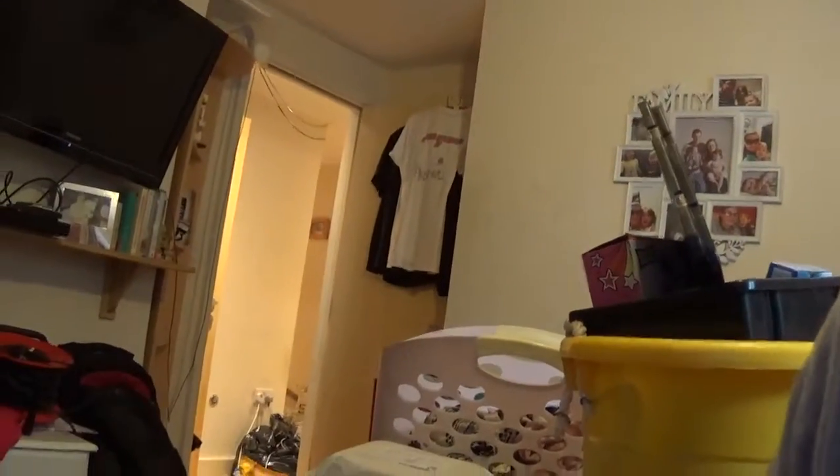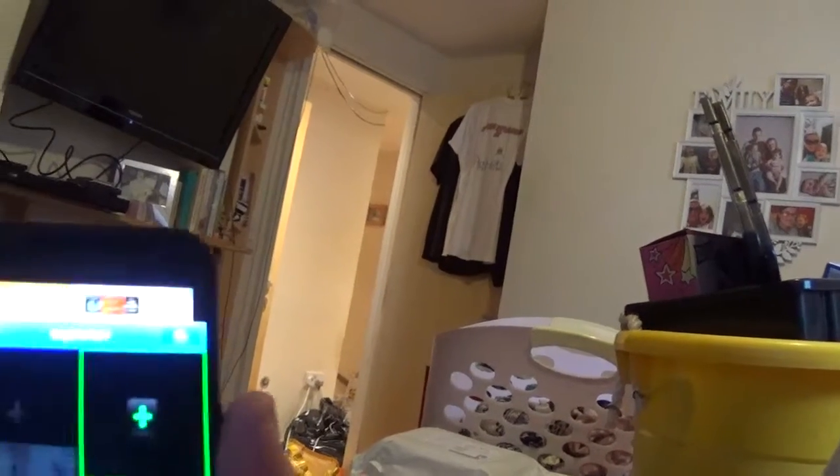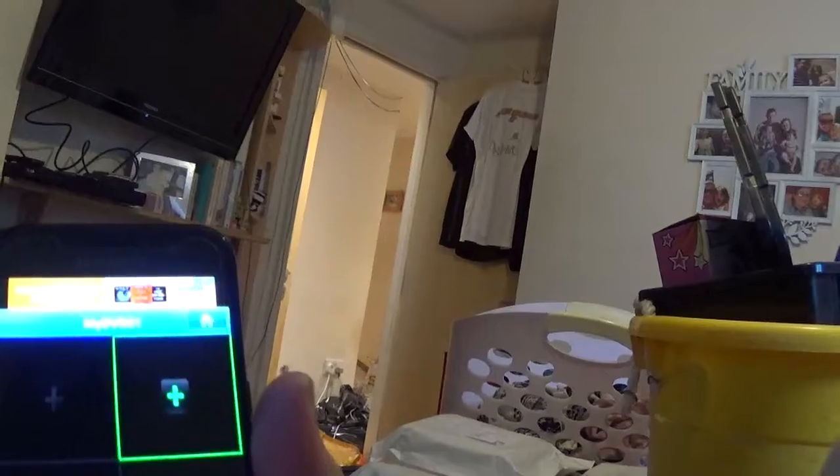There we go. Four — max amount of channels. So now if I show you here. The one thing I hate about this system is it is an utter pig to get working. Once it's working, it's working great.